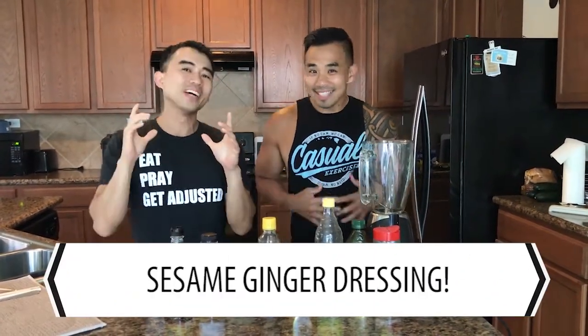Hey guys, I'm Dr. Q and I'm Dr. Ho, and this is Hacking Your Health. Today we're in my kitchen and we're going to show you how to make my wife's wonderful, fantastic, awesome sesame ginger dressing for our salad.